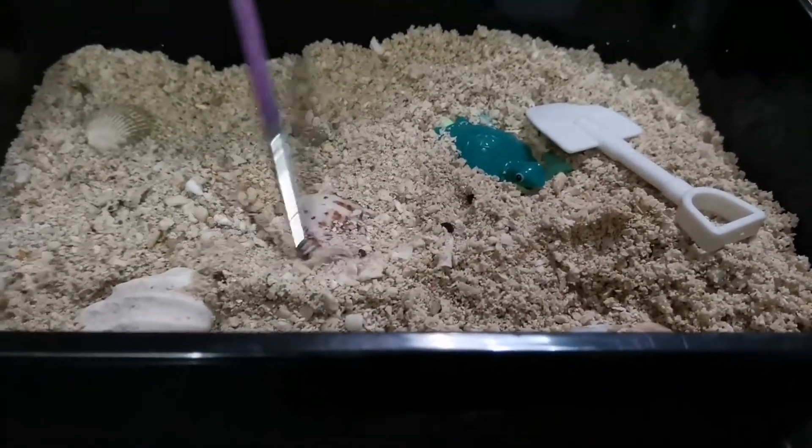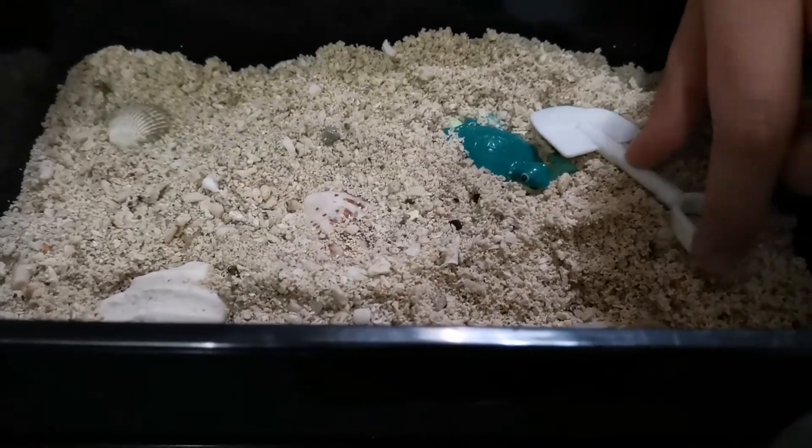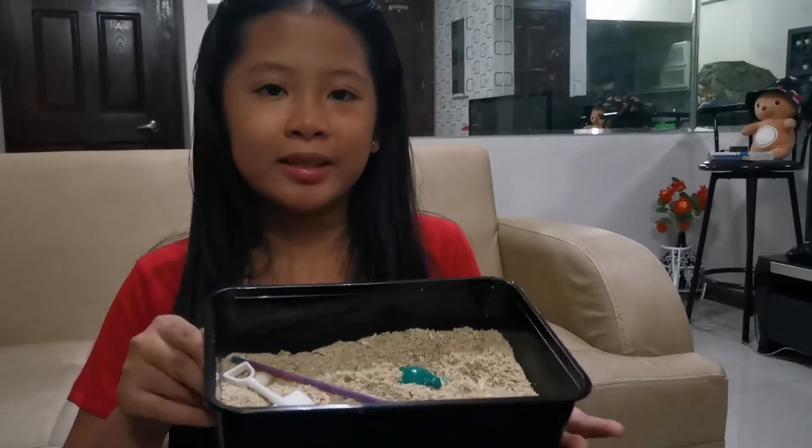So this is my version of fossil dig for my science activity.